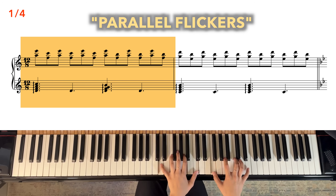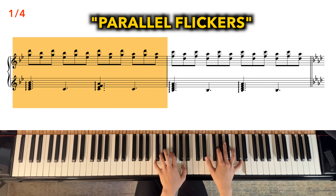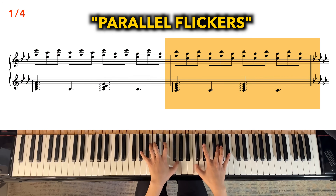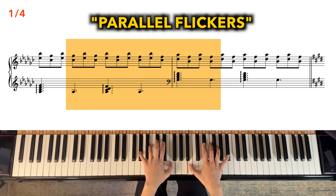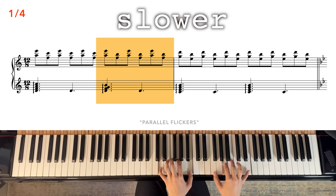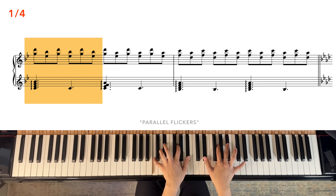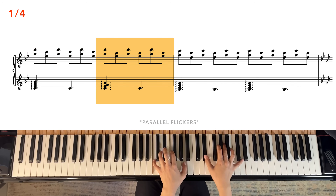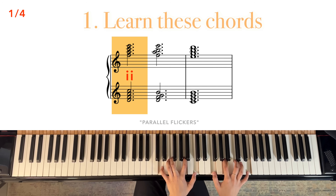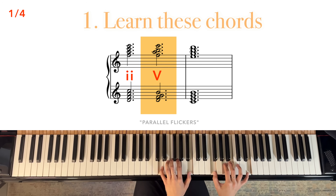Let's get started. Here's the first exercise, which I call Parallel Flickers. Here it is slowed down. First, learn these chords. We have a classic 2-5-1.